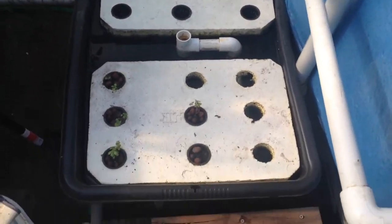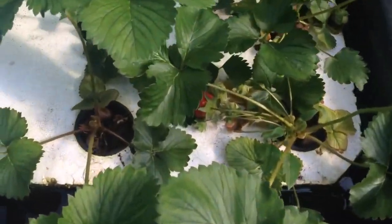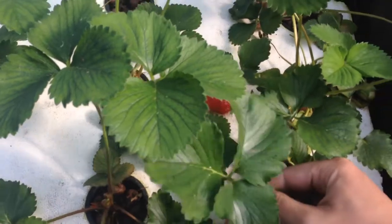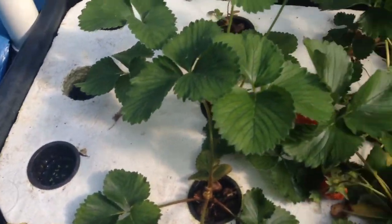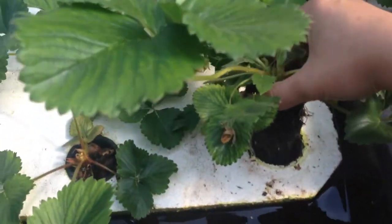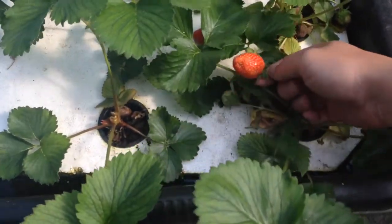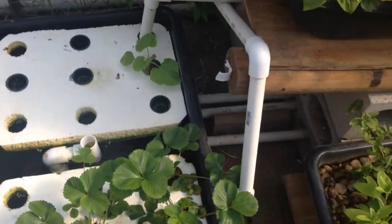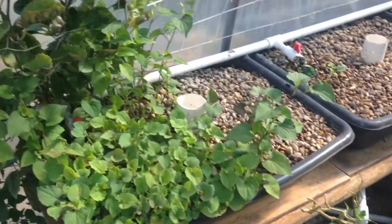Let me show you around the greenhouse. Oh, look at this here — some strawberry, strawberry growing here. You want to look at the root mass, it's crazy down there. So I'm about to eat strawberry pretty soon. It goes slowly.